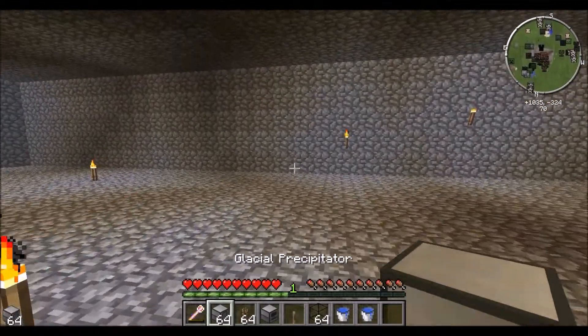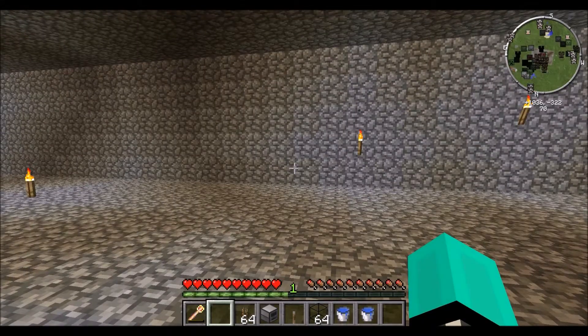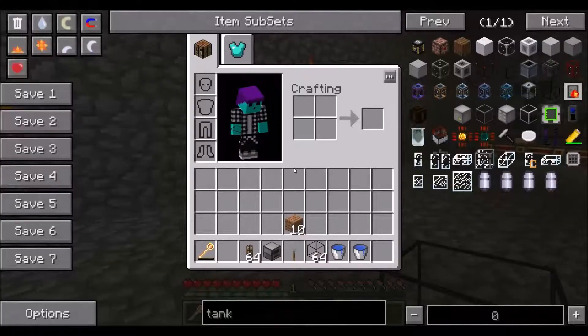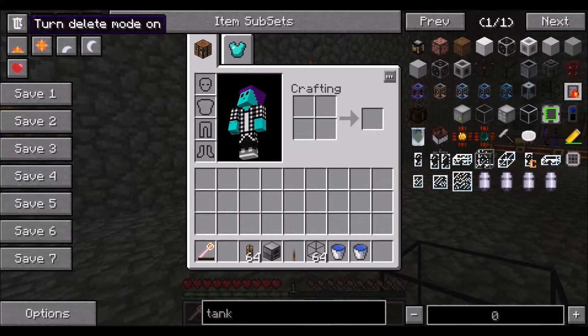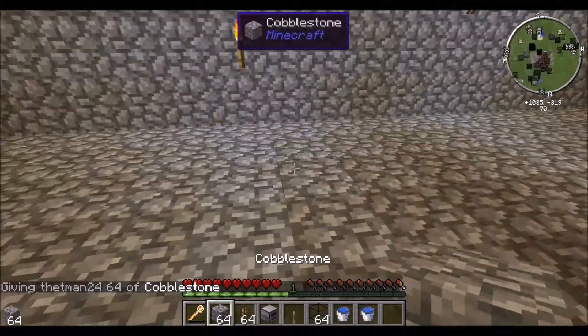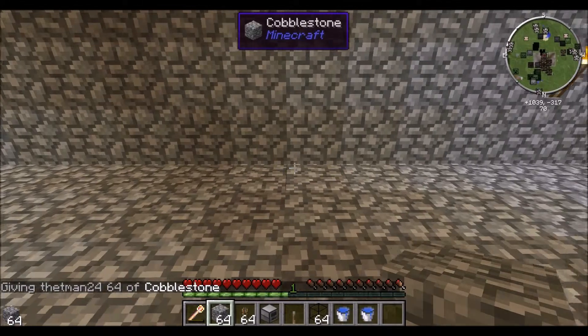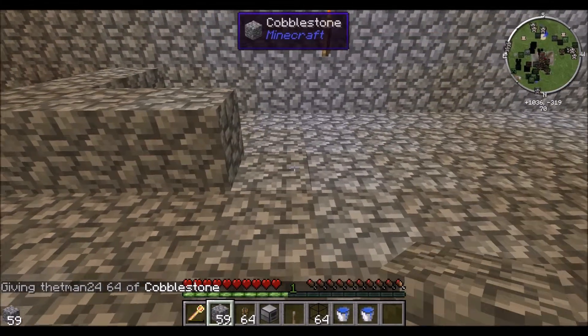Today it's going to be on the Aqueous Accumulator. This is a very simple machine, it's easy to work, it won't be hard at all. So what you're going to need first — I'm just going to make it on my house — is a 3x2 area.